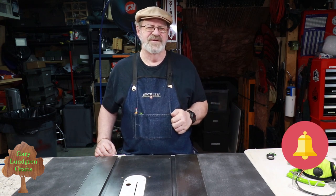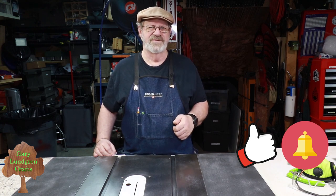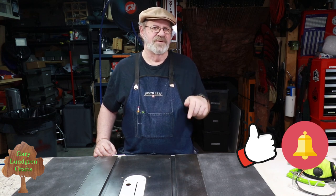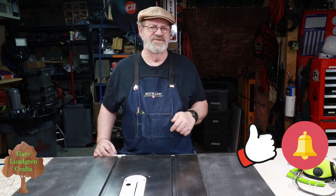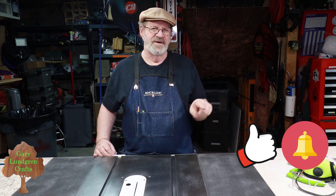Stick around to the end for some extras and information you'll want to see. Please subscribe by clicking on that little red icon down in the lower right corner, and be sure to hit that bell icon so you won't miss anything. Please hit that thumbs up icon to give me a like and share this with your family, friends, and fellow woodworking enthusiasts. Be sure to read the descriptions below as it contains a lot of additional information, links, updates, and corrections. In these videos you can speed up the play, slow it down, pause, rewind, and fast-forward using the gear icon in the lower right corner.